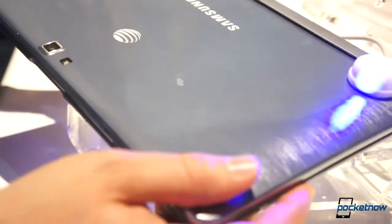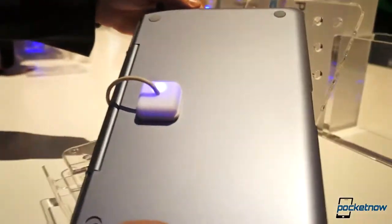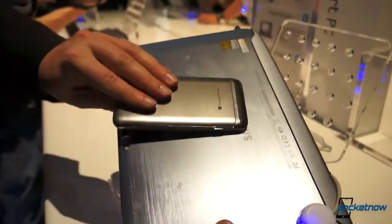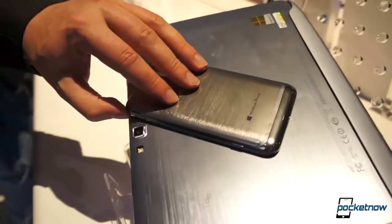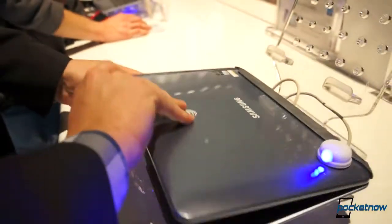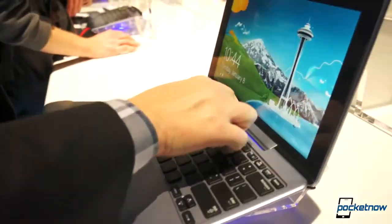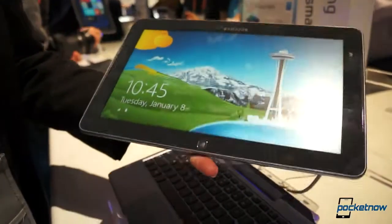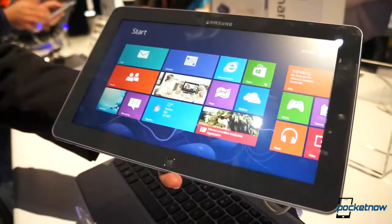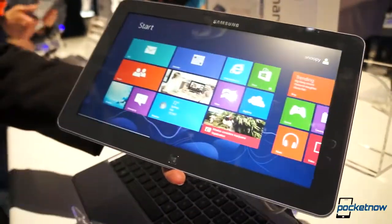This reminds us very much of a plastic version of aluminum devices, convertibles like the HP Envy X2. Obviously a very different fit and finish on this Samsung device, and the faux brushed metal that we're familiar with from devices like the Ative S and the Galaxy Note 2. Ejecting is a simple matter of pushing the button, and we're back to tablet mode. So just a quick look at the Samsung Ative Smart PC for AT&T with built-in LTE for the United States. We'll see you next time.